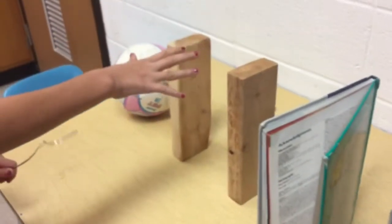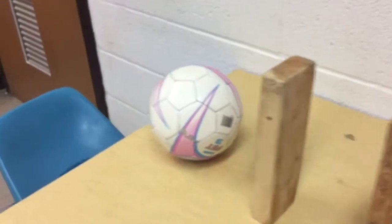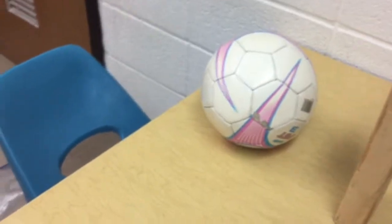The dominoes will then hit the books, which will hit these two blocks, which will hit the soccer ball, which will hit the bumps on the chair, and the chair will hit the bag and let the air out.